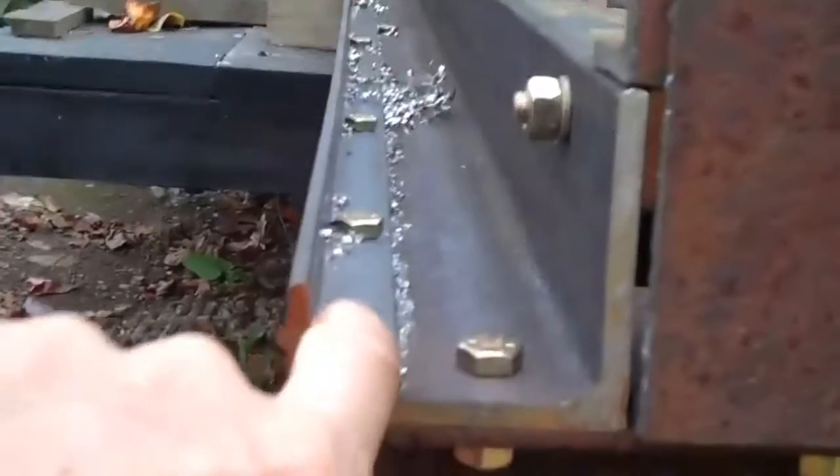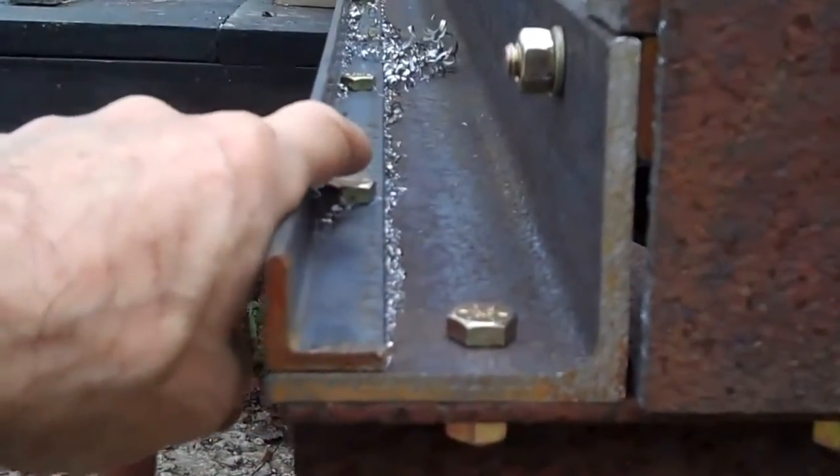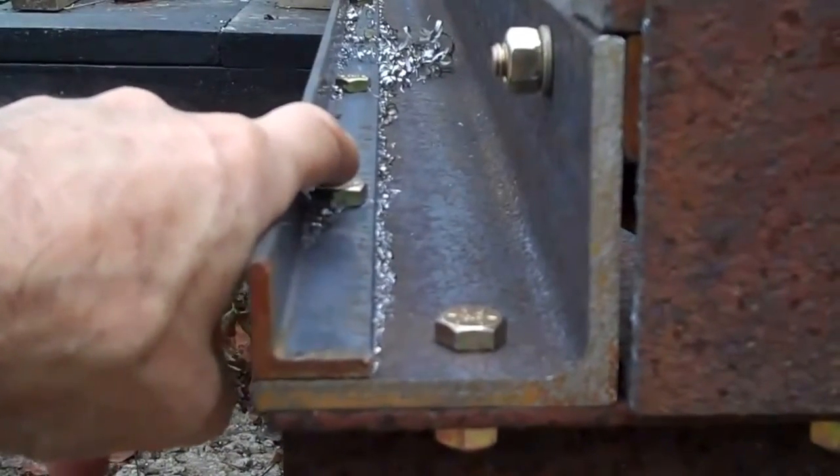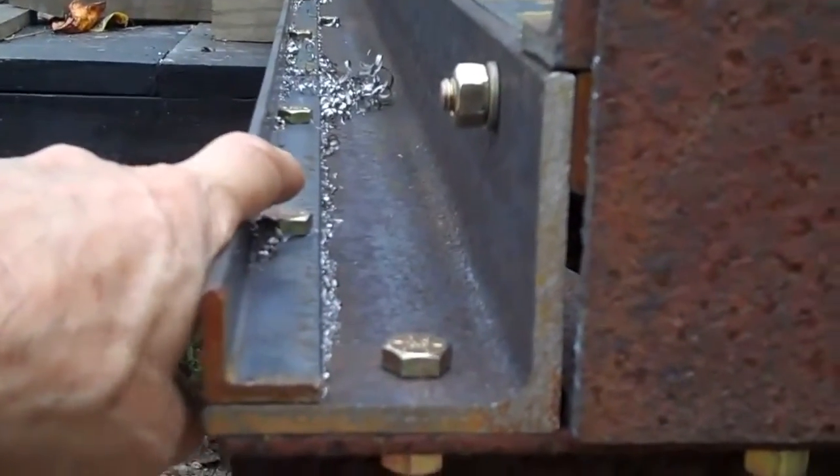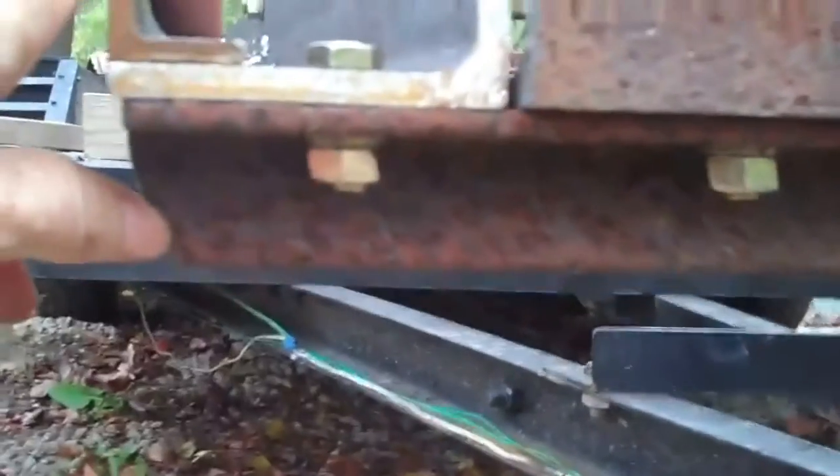These bolts are grade 8 bolts, 3/8-inch, 1-inch long. It took about close to 100 of them. They all have lock washers on them. This is some metal I had laying around.